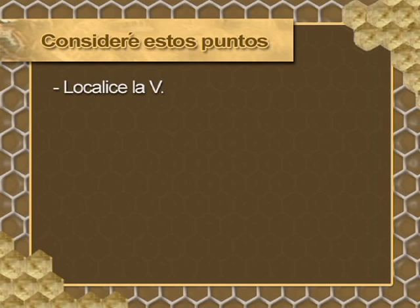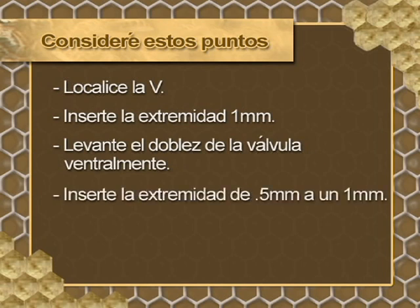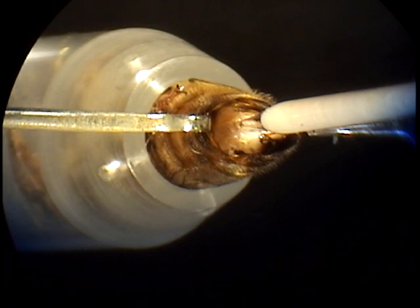Consider these points: locate the V that defines the fold of the valve. Insert the tip approximately 1 millimetre and lift the fold valve ventrally. Insert the tip from half to 1 millimetre and test the position of the tip by delivering a drop of saline. Then collect 8 to 10 microlitres of semen. Once the tip is correctly placed, inject a small drop of saline along with an air space — this allows you to confirm that you have passed the fold valve. If there is no resistance, proceed to injection of the semen.